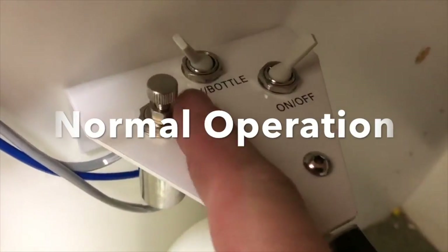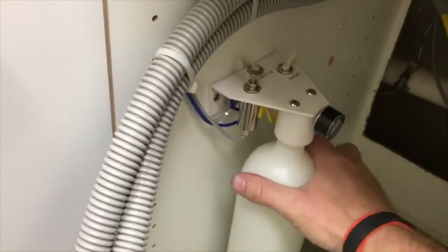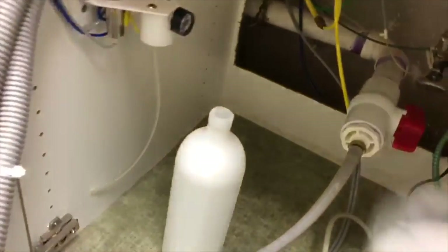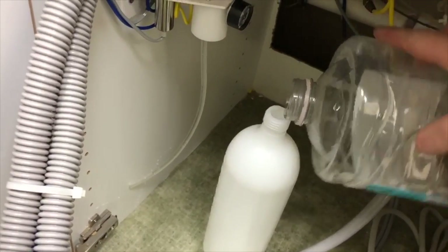When using the bottle, you'll be turning it on and turning to the bottle side first. Make sure the unit is off, remove the bottle, and add bottled water or distilled water to the bottle.